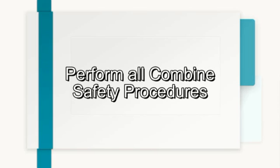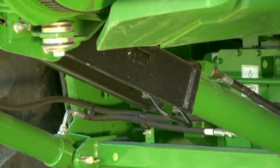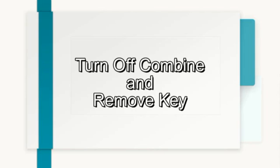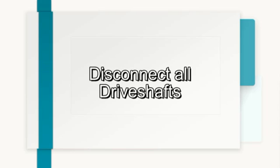Perform all combine and header manufacturer safety precautions for servicing the header. Insert a stop to prevent movement of the header. Turn off the combine and remove the key from the ignition. Set the combine parking brake. And finally, disconnect all drive shafts from the header.